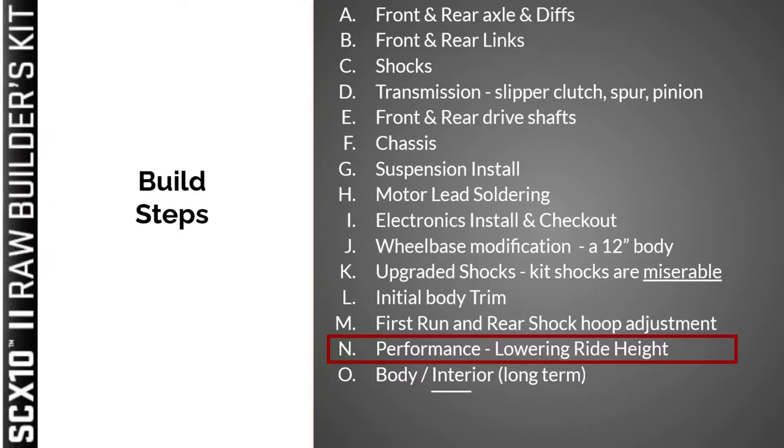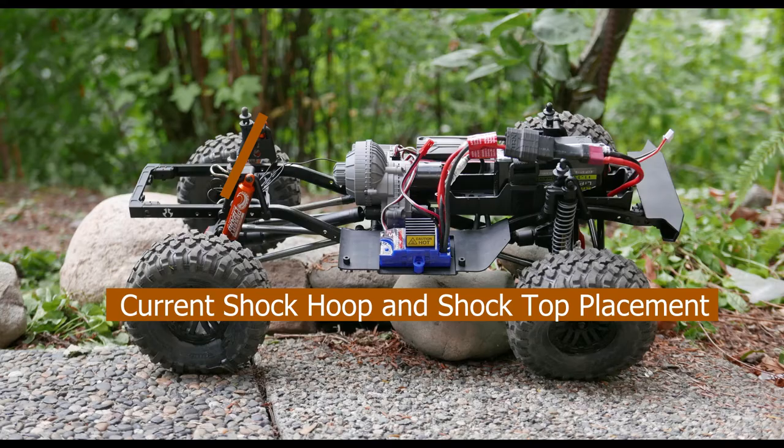As you may recall, last week we performed a modification to lower the ride height. We modified the alpha angle to lean the shocks towards the middle of the vehicle, as we see in this picture here from last week. This week we continue lowering the ride height by configuring the new YAH Racing Desert Lizard shocks into a droop configuration.